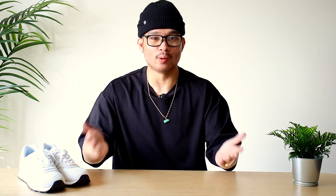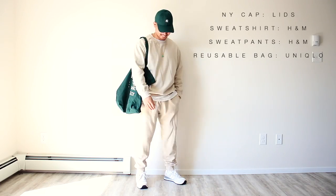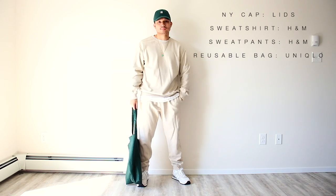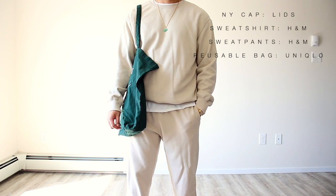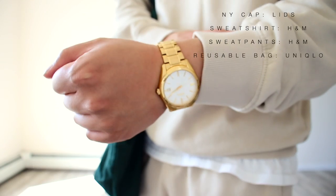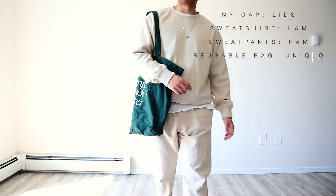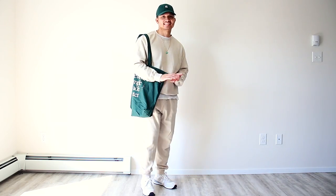This next outfit is one of my favorites — the sweat set wombo combo! Sweat sets are people's go-to fit for going out, staying home, or even sleeping. It's just an all-around perfect fit and the beige and green combo just hits. Especially when accessorizing with a gold watch, gold chain, and jade pendant. Definitely try this fit if you want to be cozy and saucy at the same time.